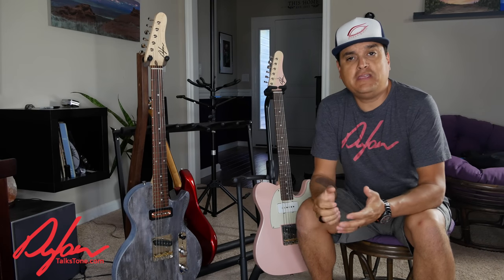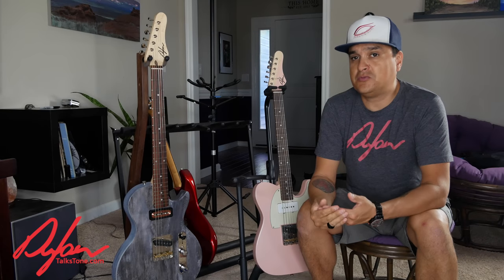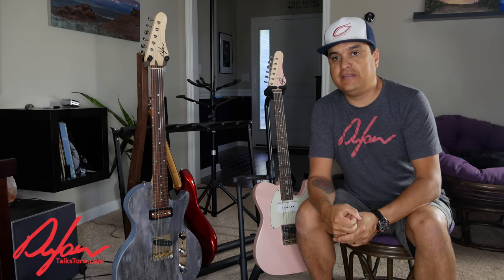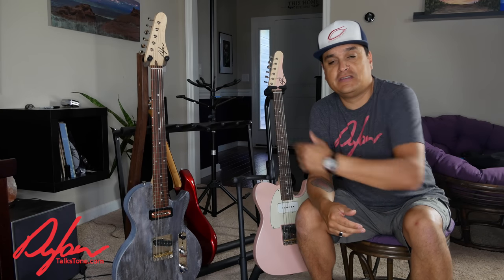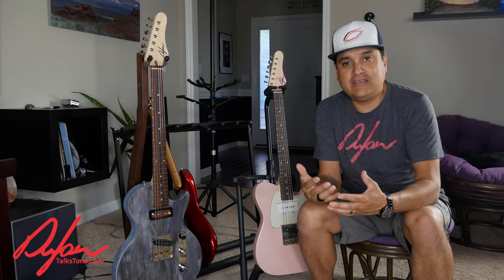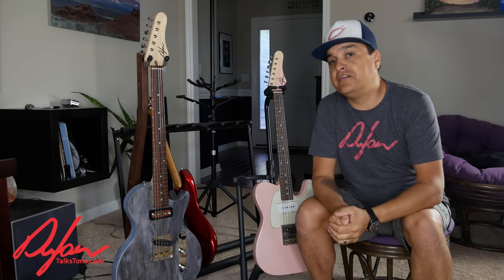A few months ago, we did a video that talked all about guitar storage — the proper way to store your guitar and worrying about the humidity in your house. Sometimes we don't want to leave our guitars out for an extended period of time because it's harder to control the humidity, and that affects the setup and whatnot. We'll put one of those gray bubbles right here that you can click and go watch that other video.